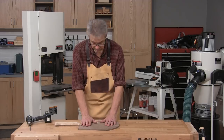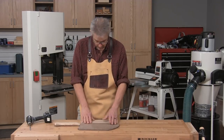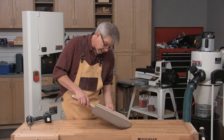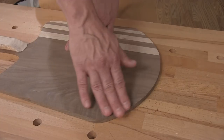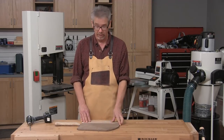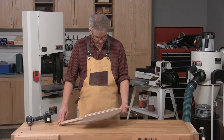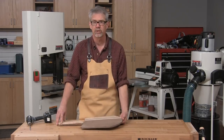You want the pizza peel to sit flat when you have your pizza on it so you can use it as a cutting board, but it's also important that the front edge have a taper to it so you can slide it underneath the pizza when it's in the oven. You could put that beveled edge on with a belt sander, a hand plane, or a random orbit sander, but we've got a drum sander and I thought why not make a little jig to hold it at a consistent angle and get a perfect taper on the front edge.